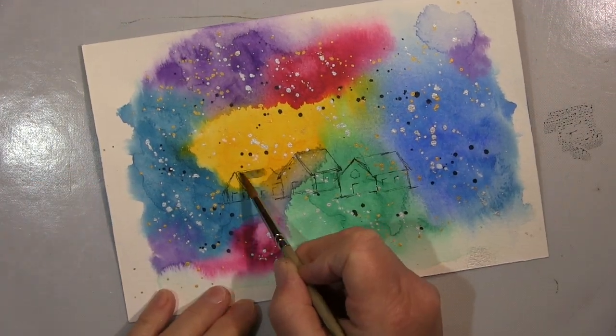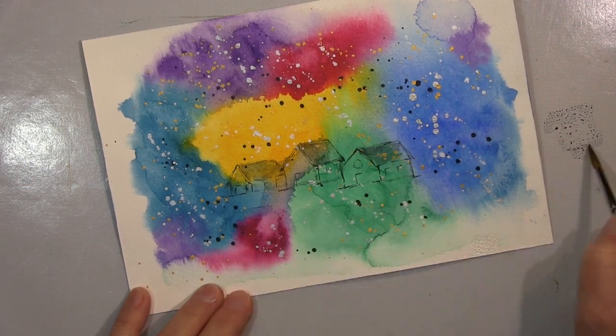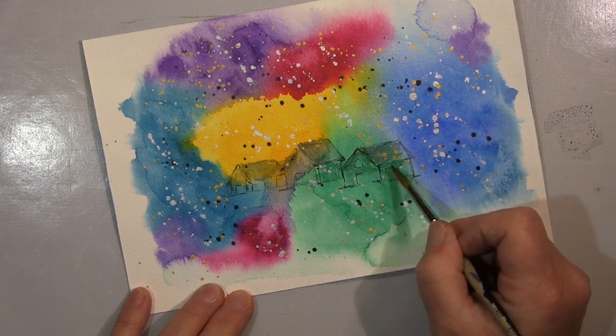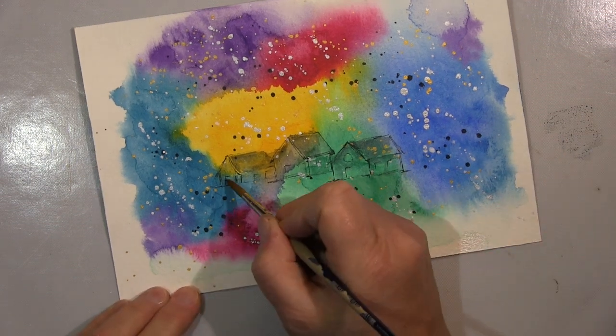Ich habe dann jetzt hier die Häuser ganz schnell gemalt. Im Prinzip nichts — ich habe keine Meisterstücke machen wollen, einfach nur diese Reihe von Häusern.